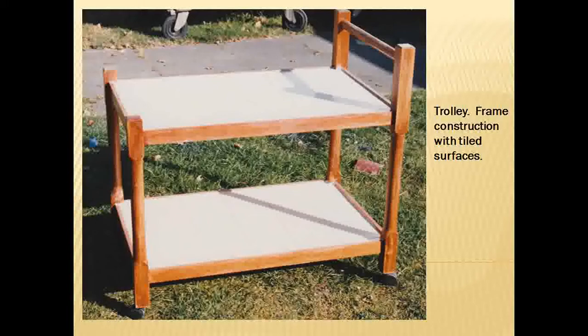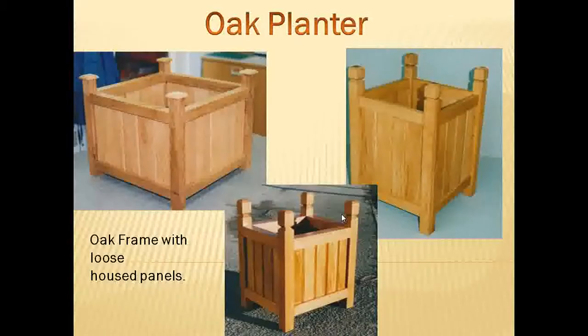This was a trolley — it didn't come out too well in the photo but it was a lot better in real life. You can see we've got some tiles on there. We also made quite a few oak planters, which are lovely projects. The panels are all slotted in loosely so that the planter won't split with expansion and contraction of the wood.